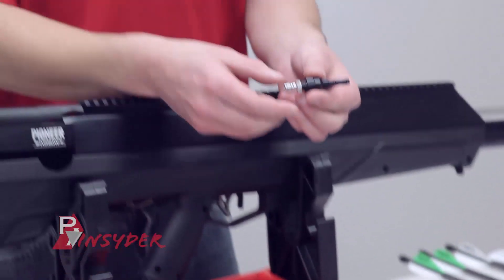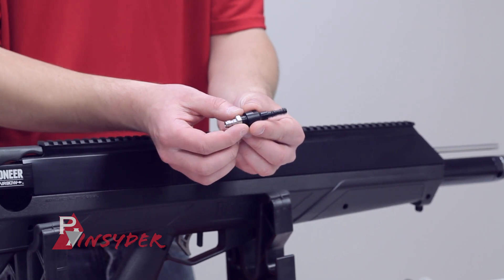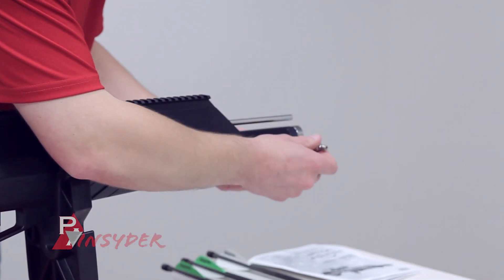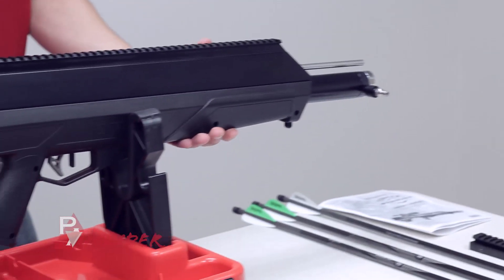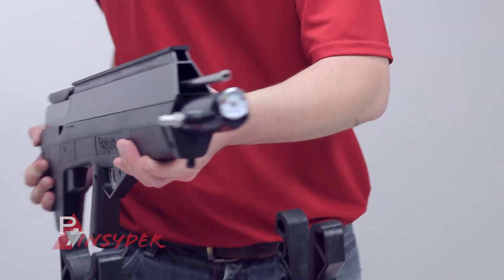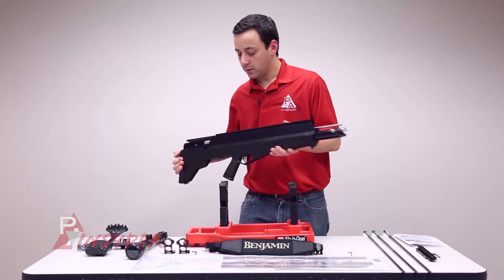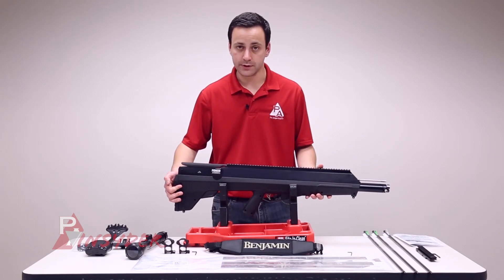You're going to get your proprietary fill probe, which is set up with a male quick disconnect fitting on the end. This is going to slide right into the end of your air cylinder to fill. Ours came with about 1,000 PSI of air in it already, so make sure it's holding air. Obviously if you get yours empty, you might have a little bit of an issue there.